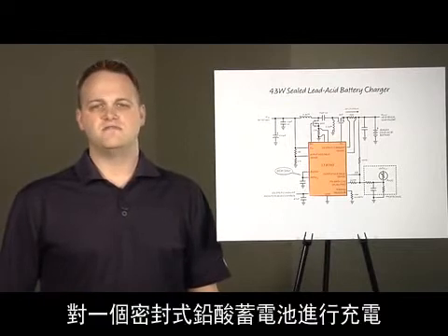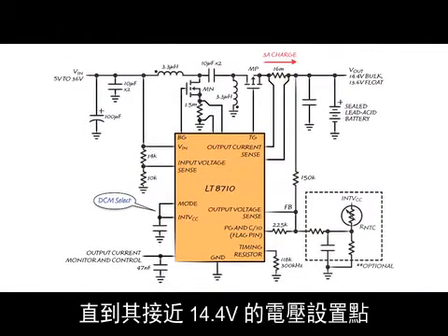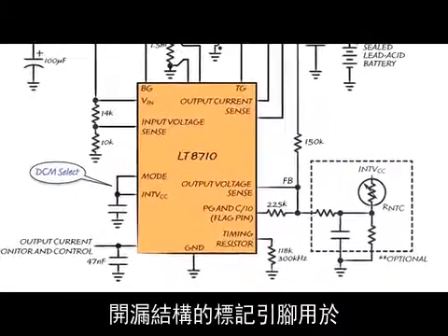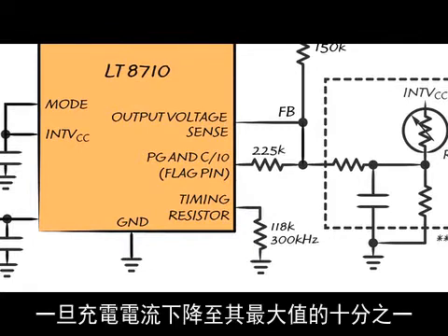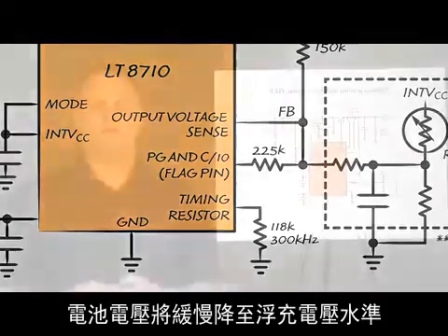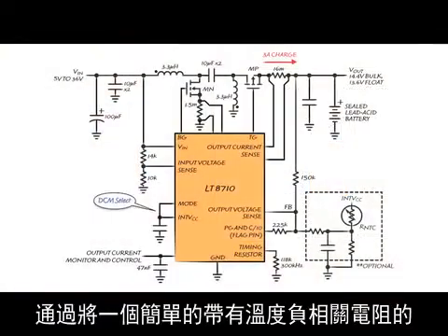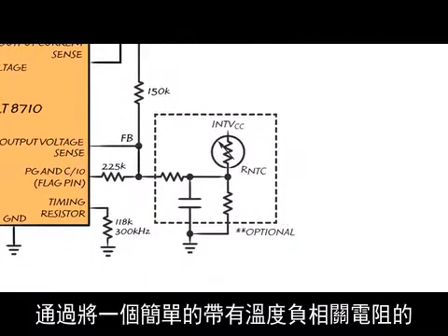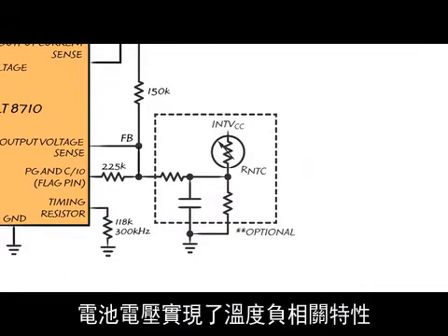This application shows the LT8710 charging a sealed lead acid battery from a 5 to 36 volt input. The battery charges at 3 amps until the voltage gets close to its 14.4 volt set point. The open drain flag pin is used to set the bulk or charge voltage of the battery. Once the charging current has dropped to one-tenth its maximum, the flag pin pulldown turns off and the battery voltage will slowly drop to the float voltage. It may be desirable to charge the battery to a voltage that's inversely proportional to temperature. Using a simple resistor divider with a negative TempCo resistor, summing into the feedback node as shown with these optional components, can give a battery voltage that has a negative TempCo.